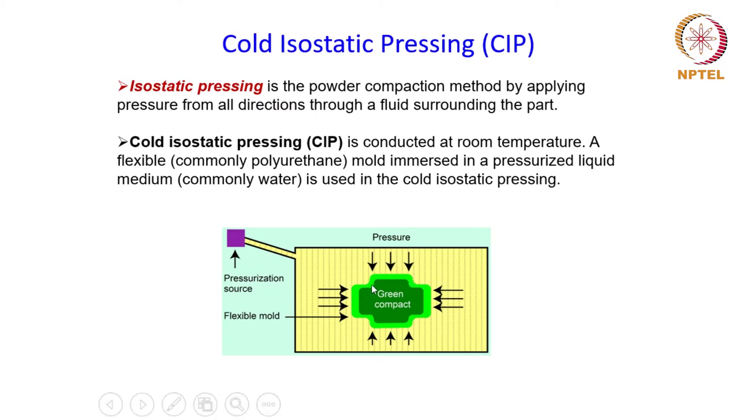The powder is filled in the flexible mold and then loaded into the pressure chamber, which contains a liquid to pressurize it. Once the tooling is brought in contact and the mold is closed, the pressurization system is switched on and the powder is pressed and compacted. When the compaction process is over, the system is depressurized and the compact can be taken out from either the top or bottom, depending on the shape of the green compact.